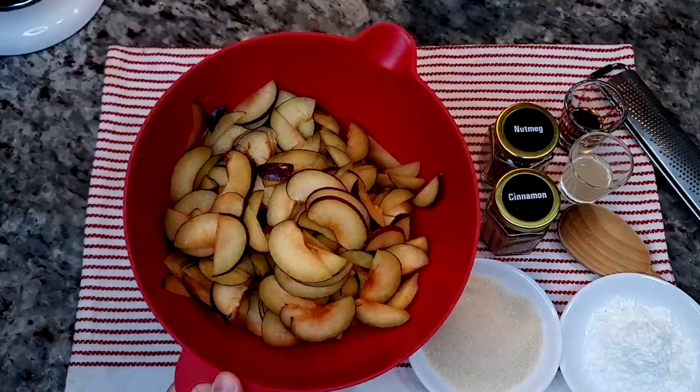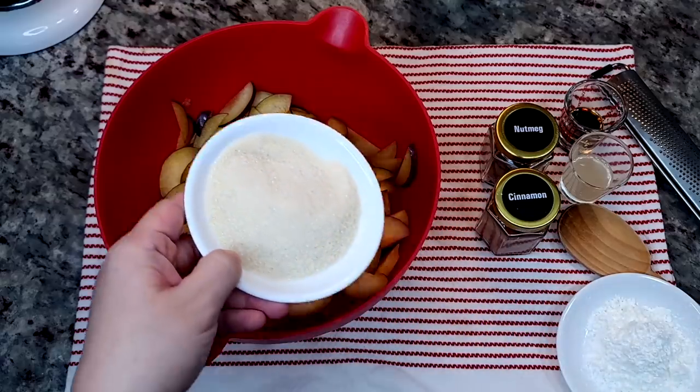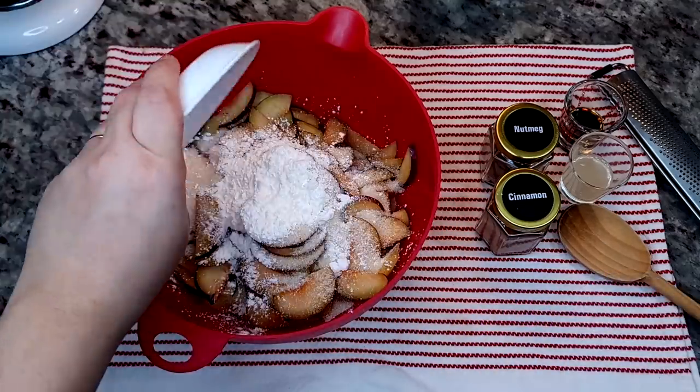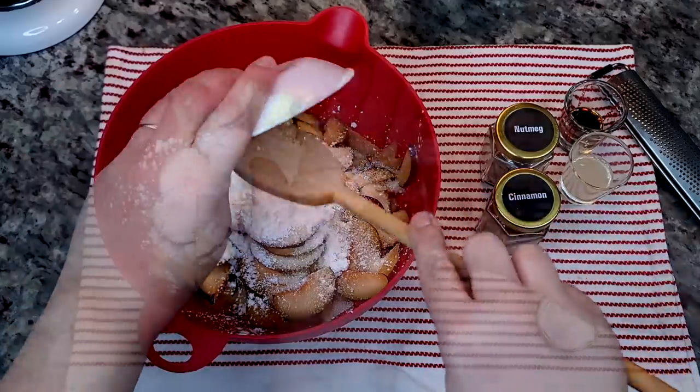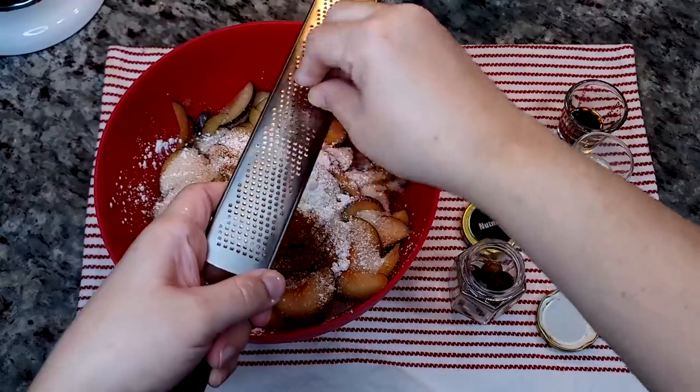I have all of my plums sliced thinly, so now I'm going to create this pie filling. I'm going to start with a third cup of sugar — you can adjust this if your plums are tart — three tablespoons of cornstarch, a half teaspoon of ground cinnamon, and a pinch of nutmeg.